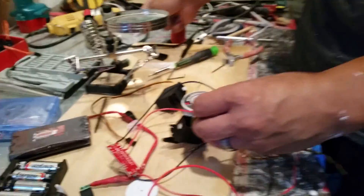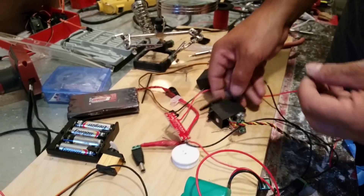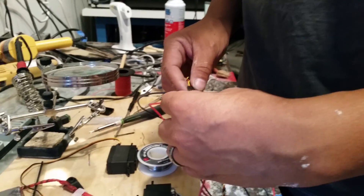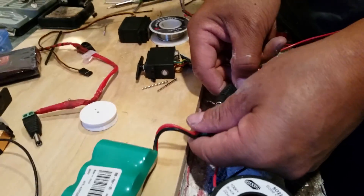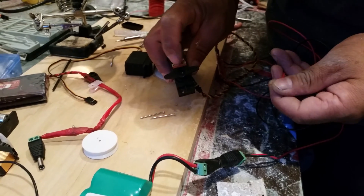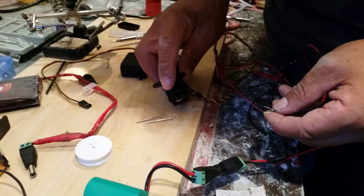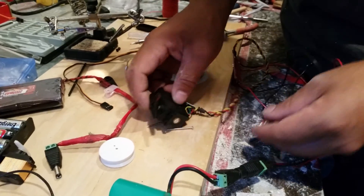You would never know that unless you've done electronics before. Before we do anything, let me show you what I'm talking about. We need at least 140 degrees of rotation. Most servos only go 90 degrees — if you look at it, that's 90, the right angle, pretty close to 90 or 92. But we need it to go 180.